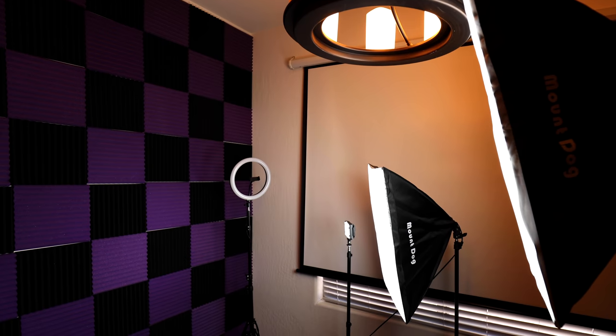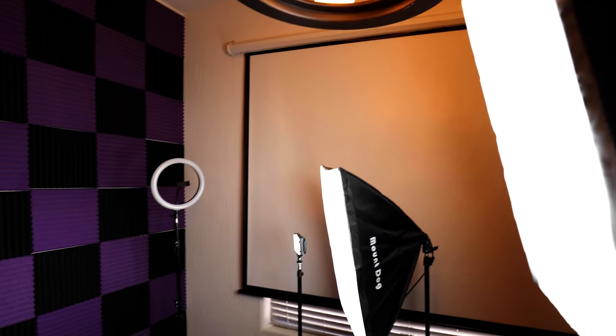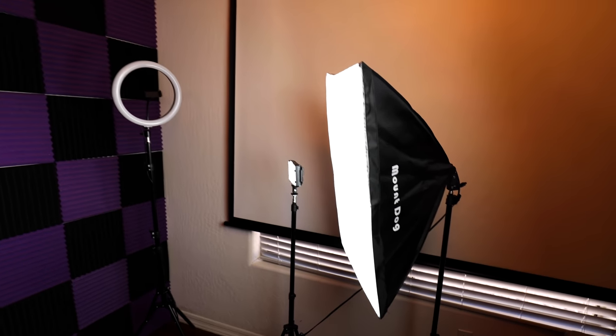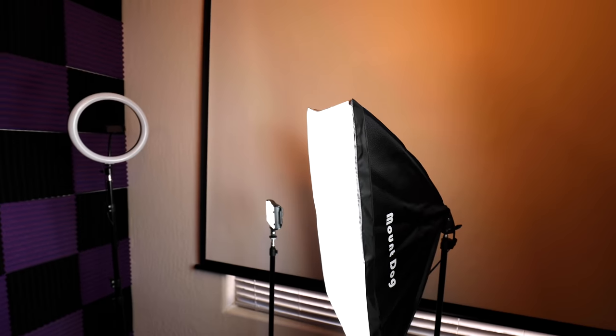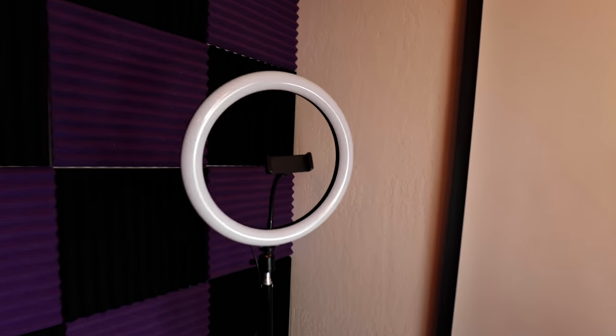I'm going to walk in. My two soft boxes — one's higher, and one's lower. This helps with shadows. Then I have a small light over here. I have a backup light, and this is also good for cell phones.